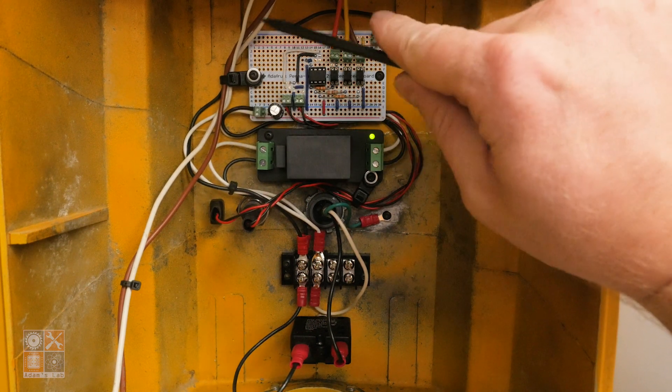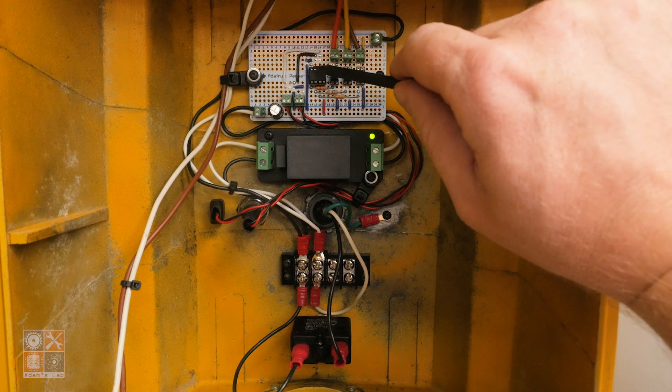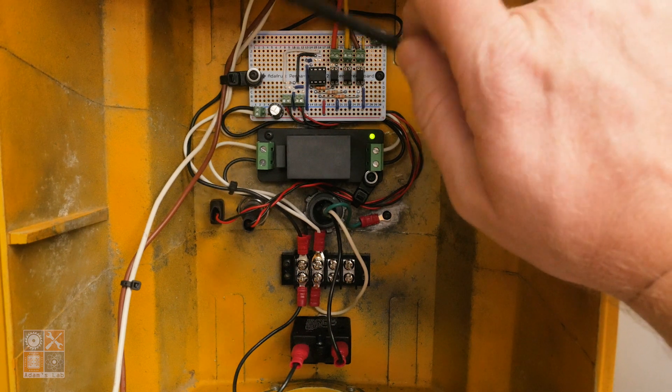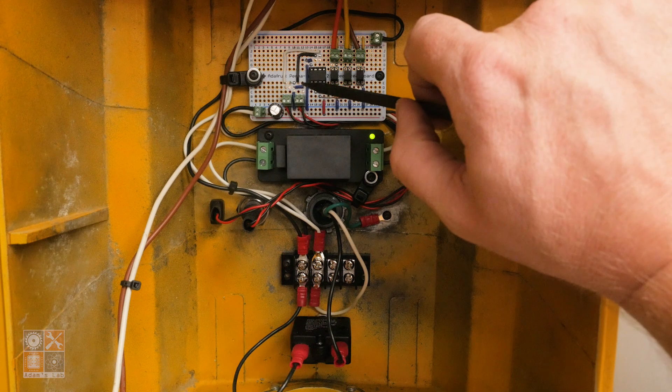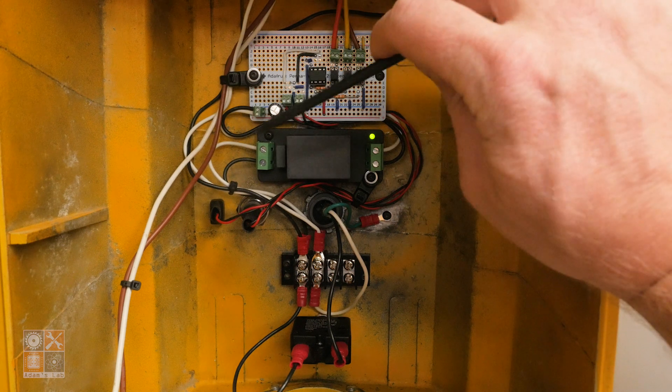That's basically it — not complicated. The most complicated thing is probably the programming. It's programmed as a state machine. I'll link the code below.